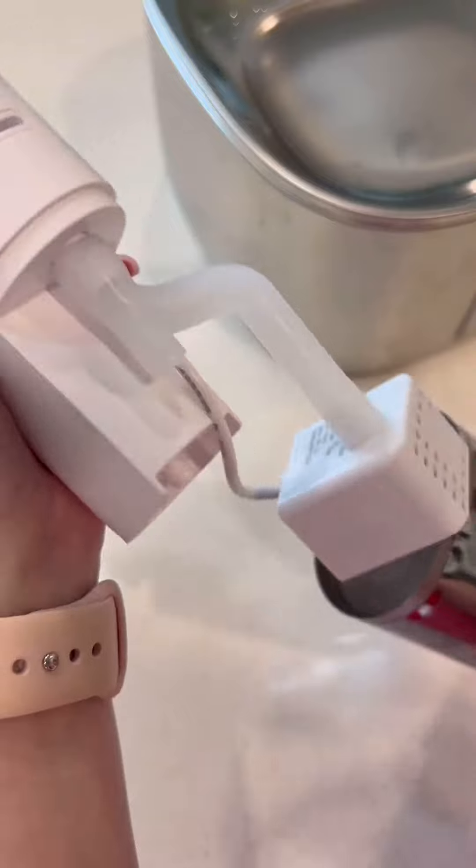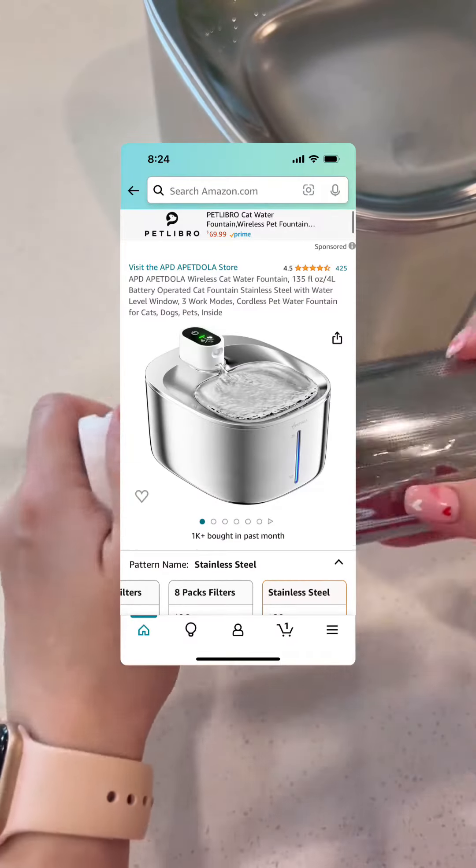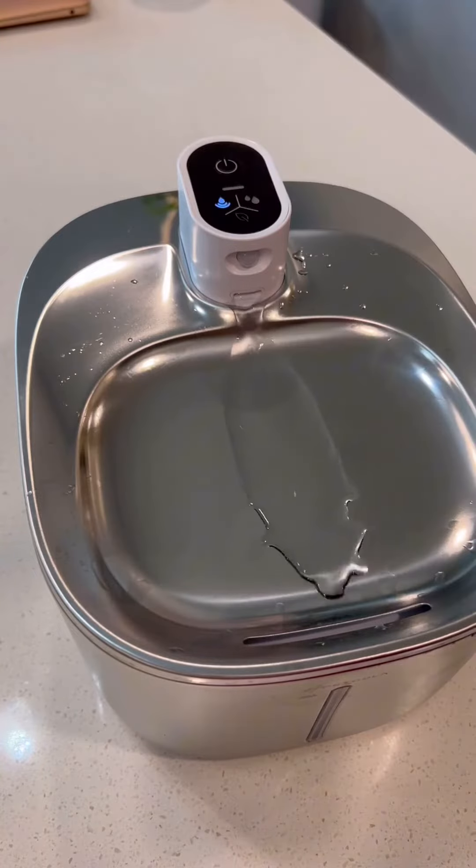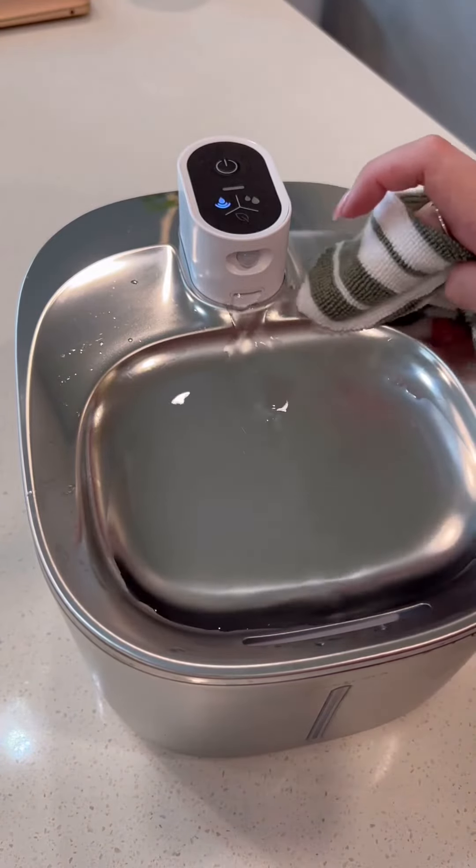I'll tag the brand down below, and of course this is in my storefront, but I'll also just put a screenshot of what the listing looks like in case you just want to go find it on your own. Just to be clear, this is not a sponsorship or a paid review — I just figured you guys would want an update since it's been so long.